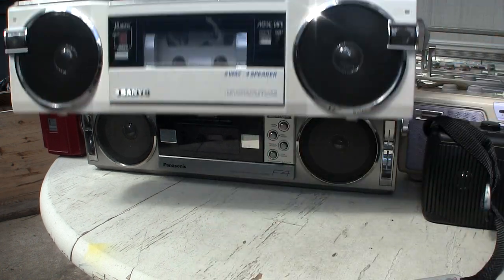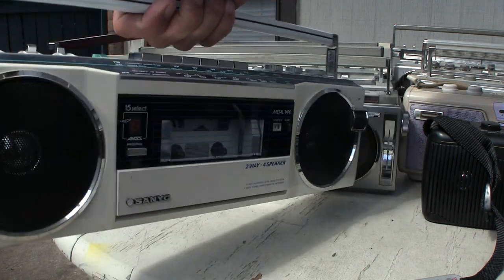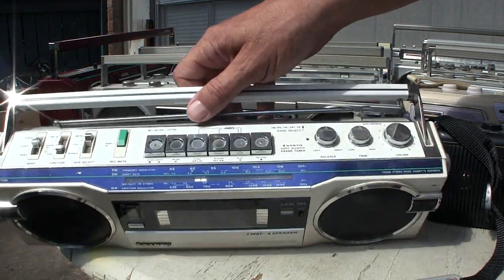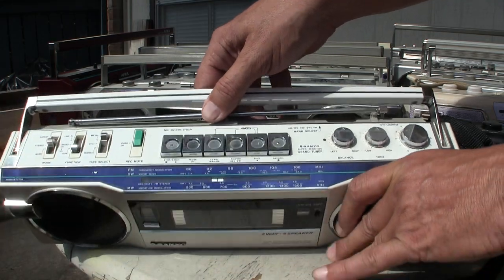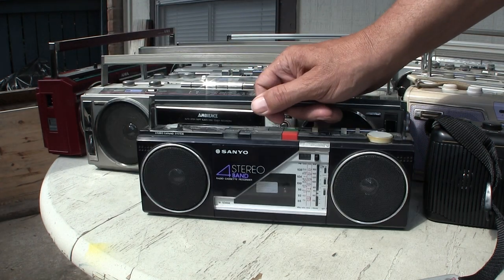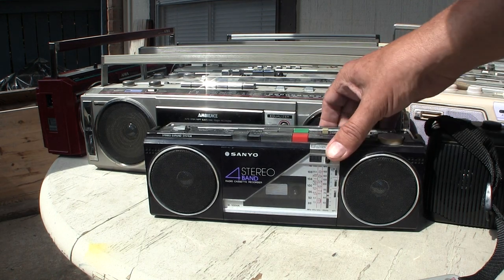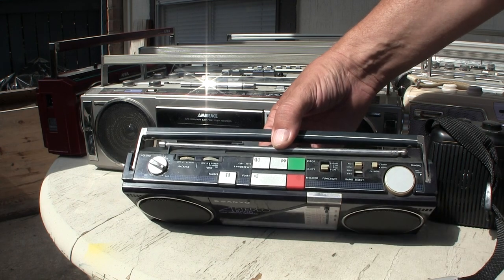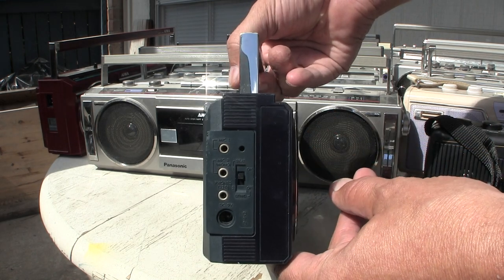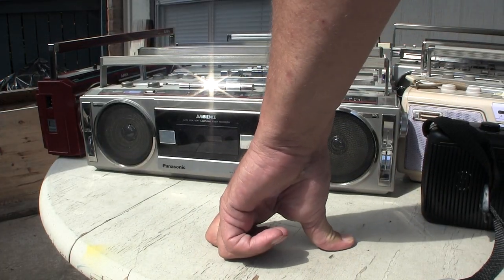My particular favorite radio is this Sanyo M7770K. It's fully featured on the end and looks like this on the top. Then here's a little tiny Sanyo — I left batteries in it. It plays a cassette, has features on the end, and looks like that.